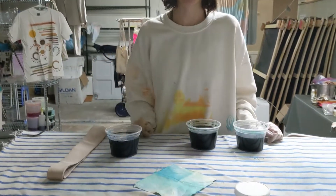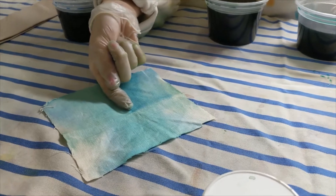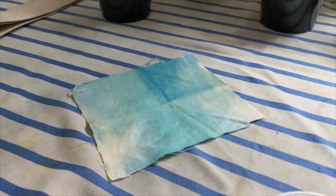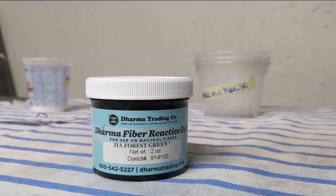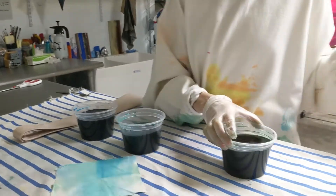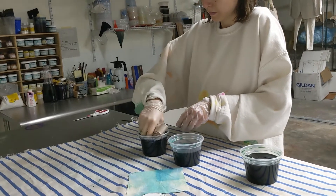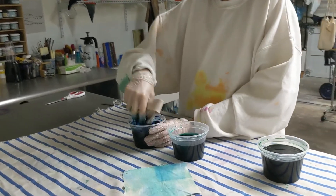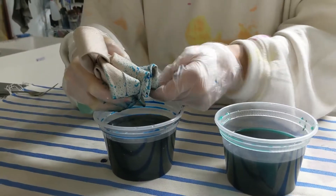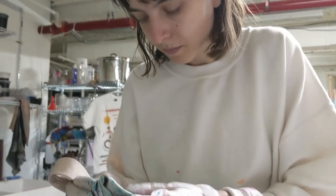In this video I'm dyeing a tie and I've already made a color swatch. I really like the blues and the greens, aside from that really harsh blue, so I'm going to go for those. I'm using three different Dharma fiber reactive dyes to dye this tie and I'm going to start just by dipping it the way that I dipped the color swatch, rubbing it in because it's not really taking to the fabric.